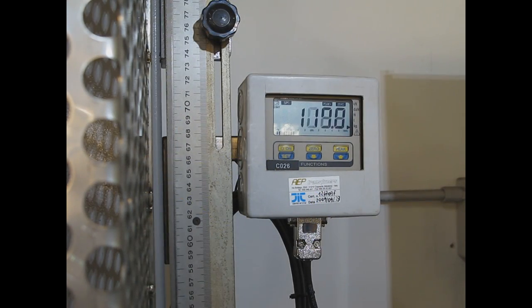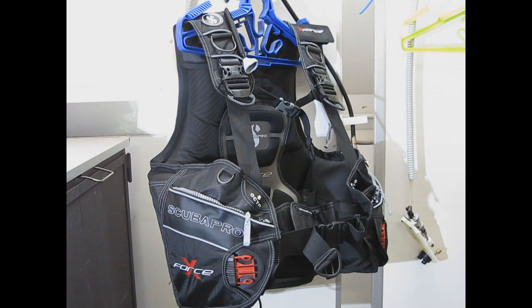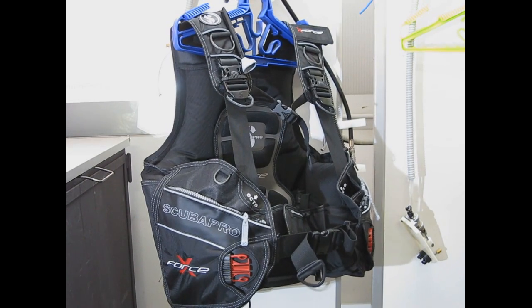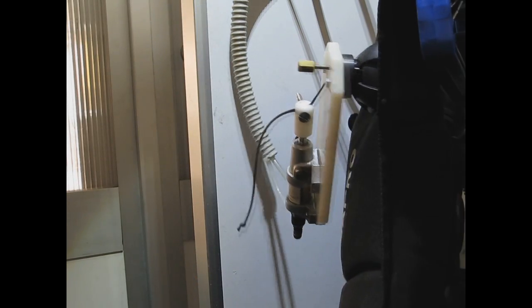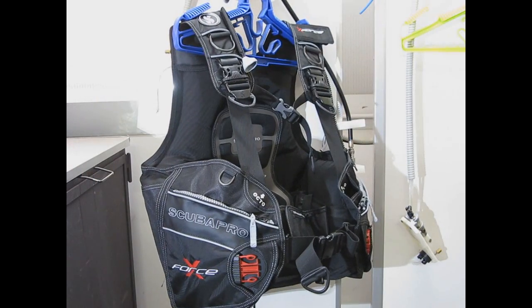A buoyancy compensator, randomly selected from the production line, is inflated to its maximum capacity and deflated again several thousand times, to verify that it will operate perfectly for extended periods of time.